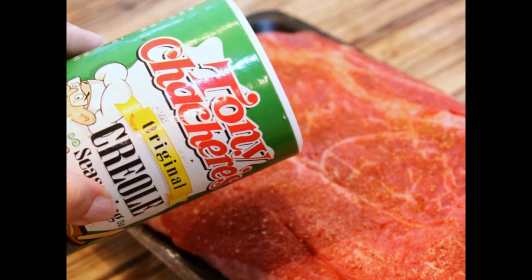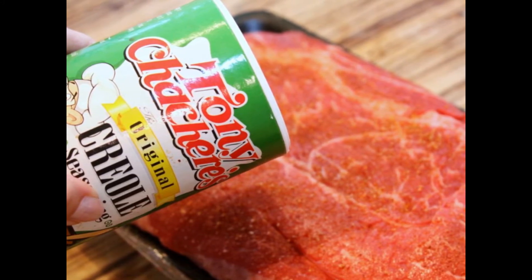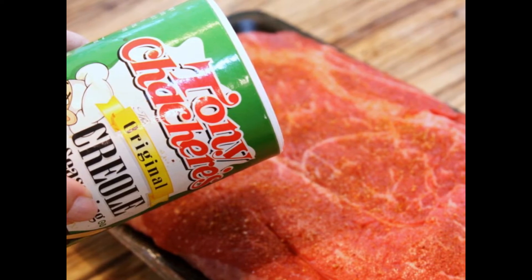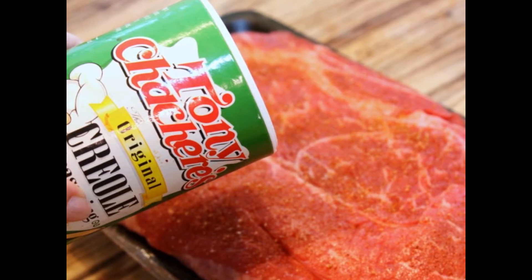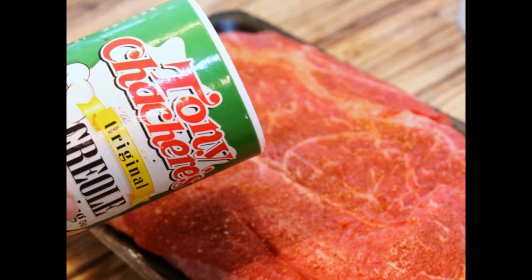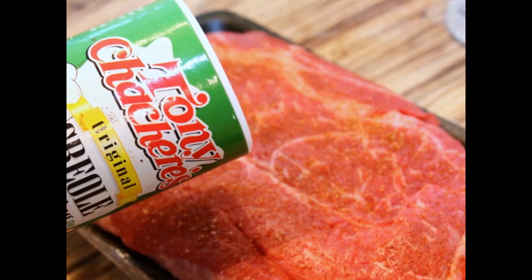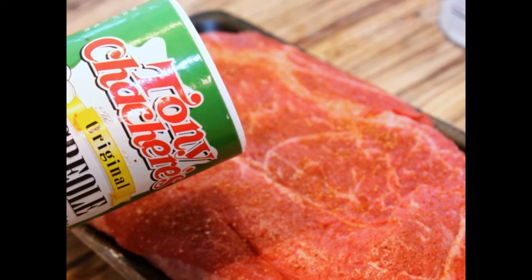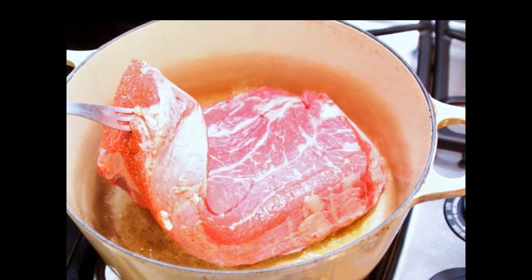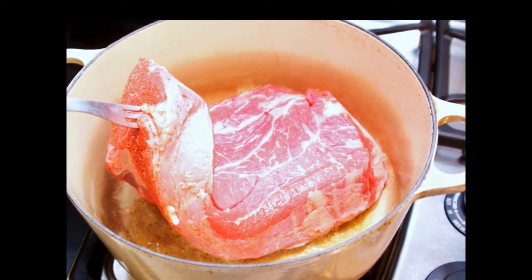The first thing I'm going to do is trim my roast of all the exterior fat — the big chunks. I do this personally because my children do not like the fat on the edges. If you like it on there, feel free to leave it. Then I'm going to season the roast pretty liberally with some Creole seasoning. This seasoning already has lots of spices in it, so this is going to save us steps and time.